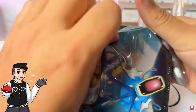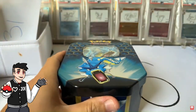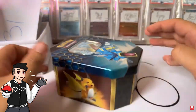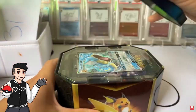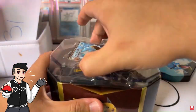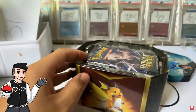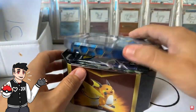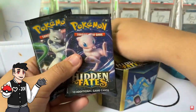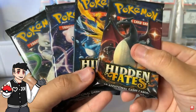Hidden Fates, let's cook! These are 2019 tins because I bought them myself in 2019. One is for Brian, one is for Hawaiian 5-0, and the lovely Gyarados promo one is for myself — one of the first prints of Hidden Fates. Very nice. Hidden Fates, let's do it!